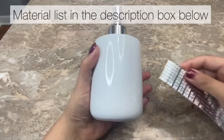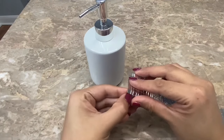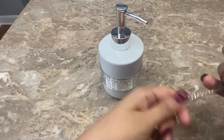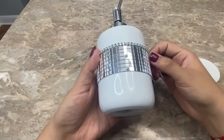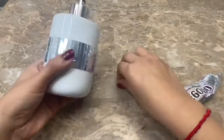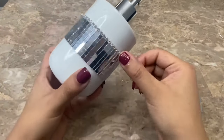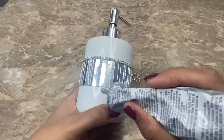For my first DIY I'm going to be glamming up this soap pump that I bought at Walmart, beginning by adding some mirror mosaic tiles to it. Now I'm going to be adding this rhinestone chain along the top and bottom of the mirror mosaic tiles. Once I cut my chain to size I'm going to be using E6000 to glue them on. I used my finger to remove any excess glue before it dried.